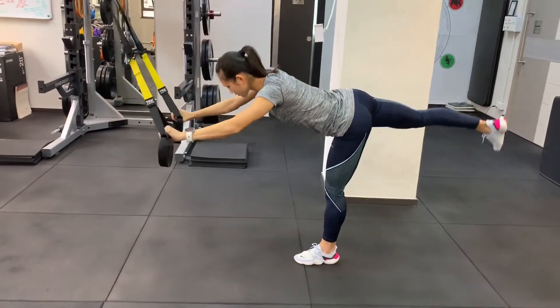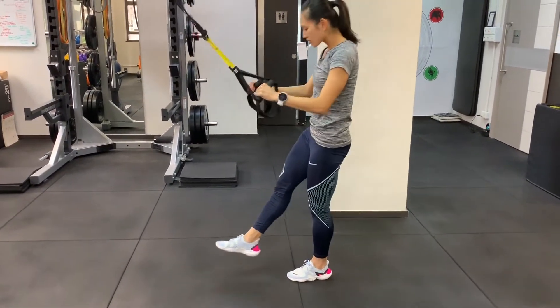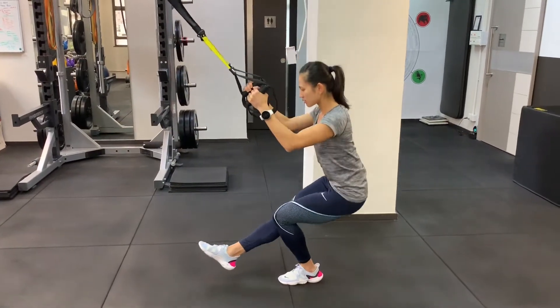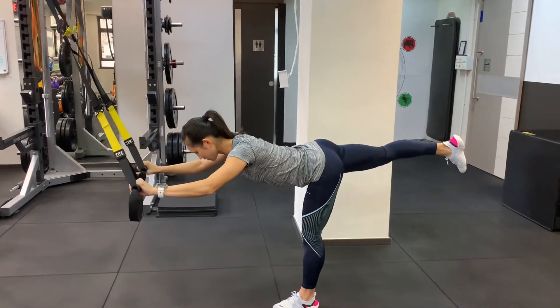Just getting more of a running-type action, and then when you come back into the arabesque, square your hips — just a little bit high. Square your hips.